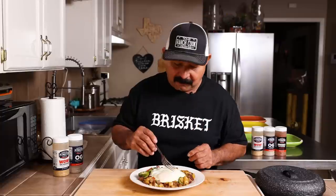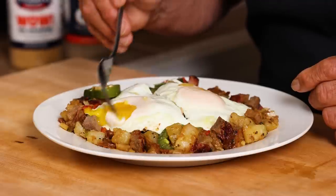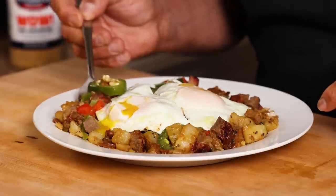I have to have at least two eggs for my breakfast, but today probably one would have been enough. Let's tear it up. Let's see what it tastes like. Before I taste it with the egg, I want to taste the brisket hash.